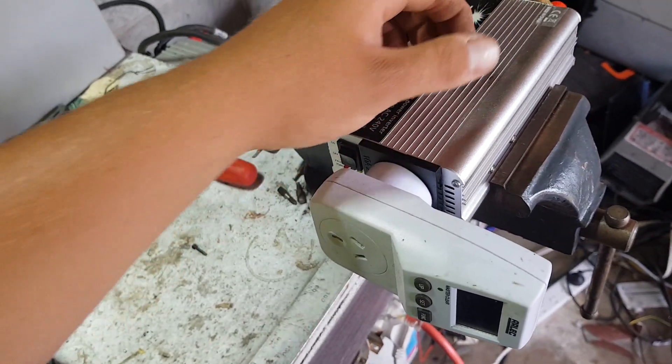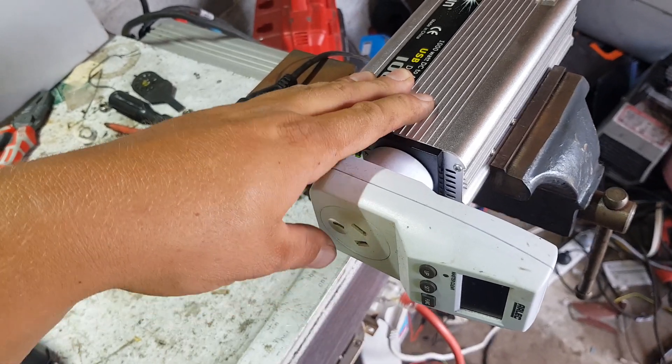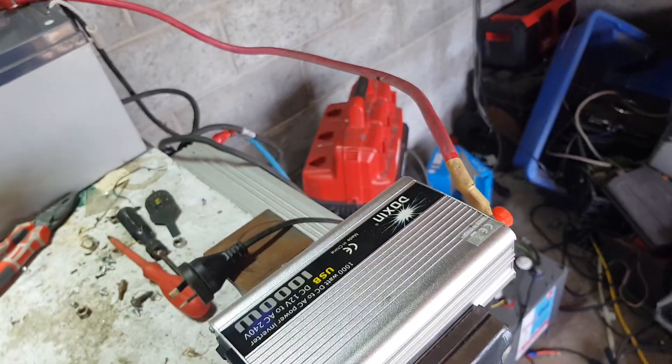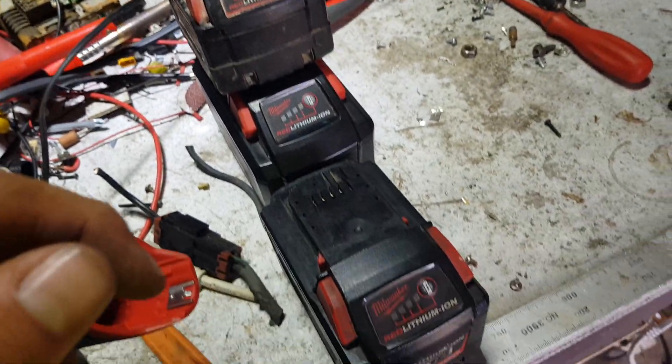Kilowatt meter plugged in the front of it, which I just reset. It's the 4th of March 2019. That is my Milwaukee six base triple rapid charger. This is what it's going to do for its extreme testing.